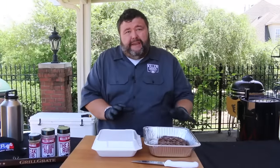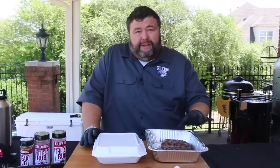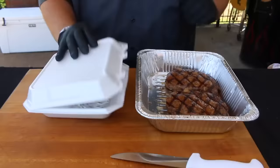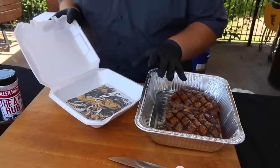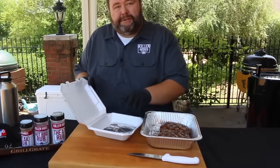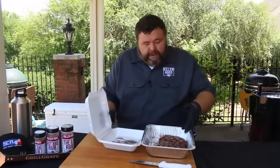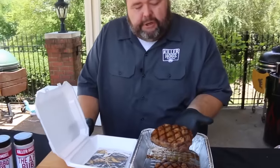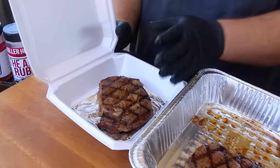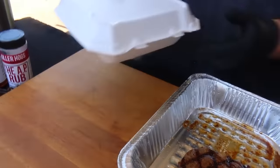Once the steaks have rested for about seven minutes, I make the decision on which one to turn in — I usually go for the one that looks best. Both hit perfect temperature so either one should be right on doneness. Everybody gets one of these to-go boxes to turn their steak in — it has a little foil disc in the bottom so a hot steak won't melt the box. No garnish, no anything — just the steak. I pick one, lay it in the box at an angle so the judges can see it presented nicely with the grill marks, close the lid, and it goes to turn-in.